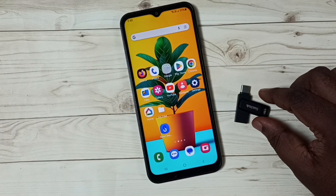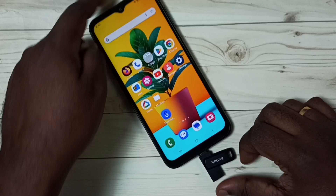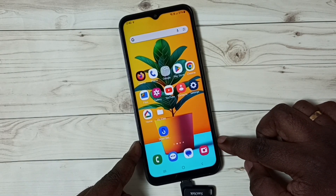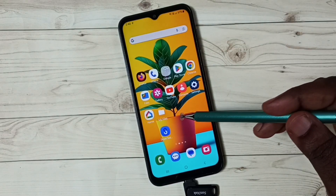Next, I'm going to connect this pen drive to the mobile phone. Okay, done — you can see the mobile phone has detected this pen drive; you can see the icon here.